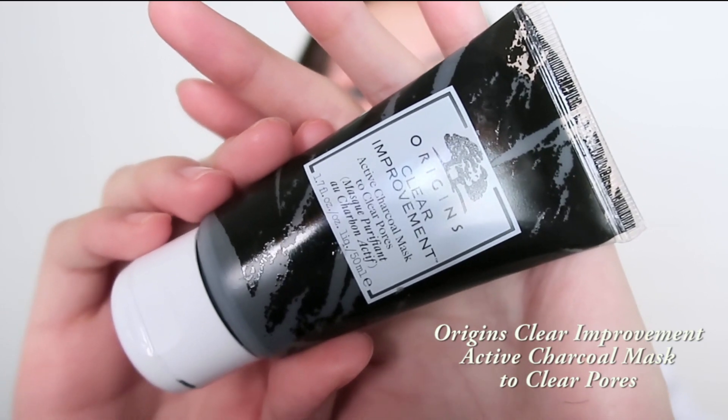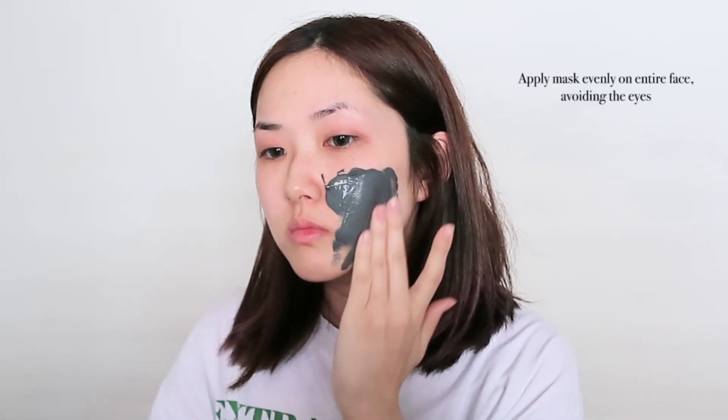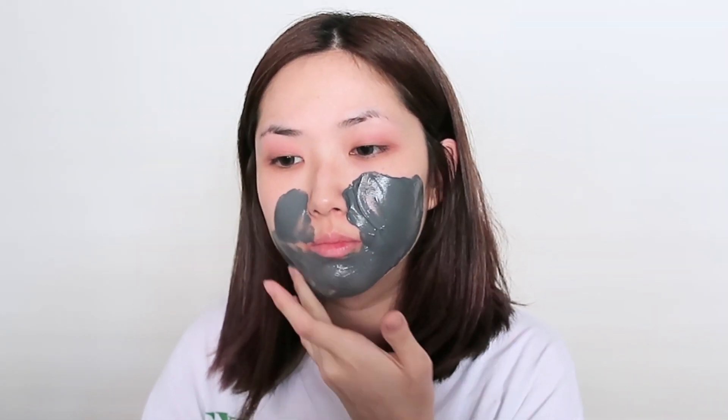I'm not really sure if you guys can see it on camera, but I do deal with very dry skin and on this particular day, I had some breakouts around my chin and also some redness all around. So what I like to do is do a face mask before I apply makeup and this is the Origins Clear Improvement Charcoal Mask.